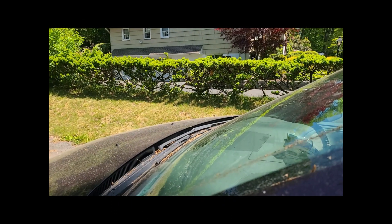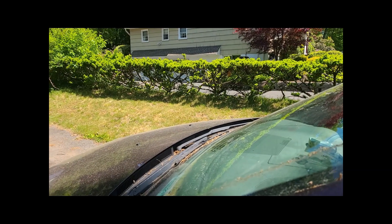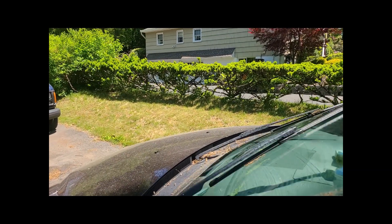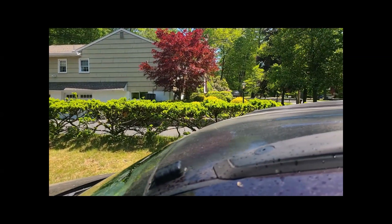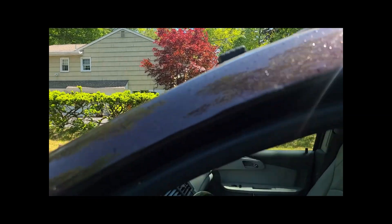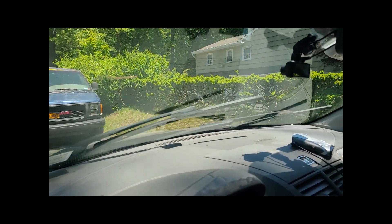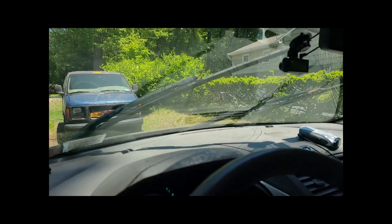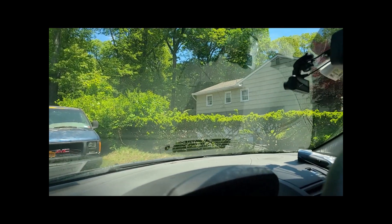I'm going to make an attempt to fix a spray nozzle on a 2010 Traverse. This is what it's doing now. See that? It's just shooting up, not really getting much on the window. It's basically not covering the window.